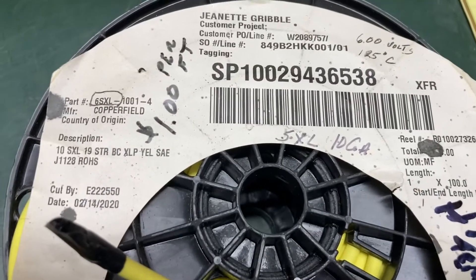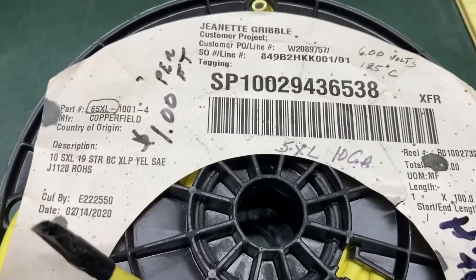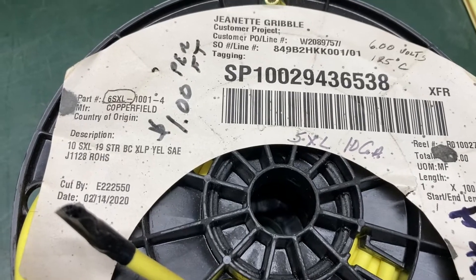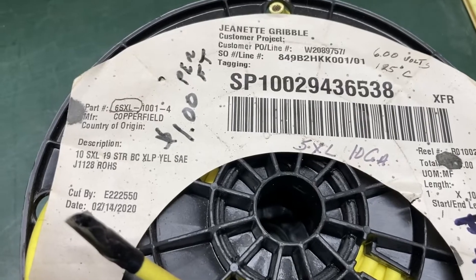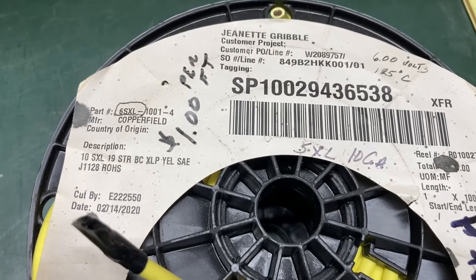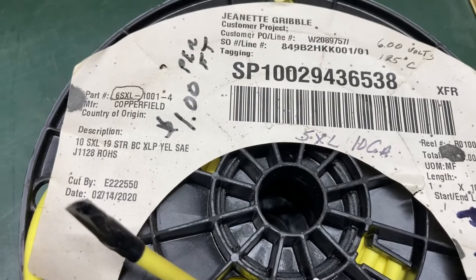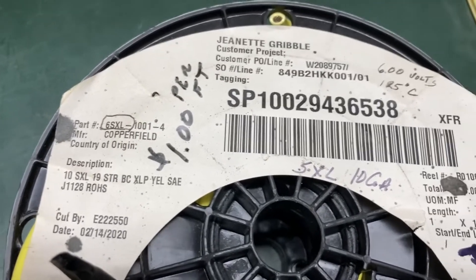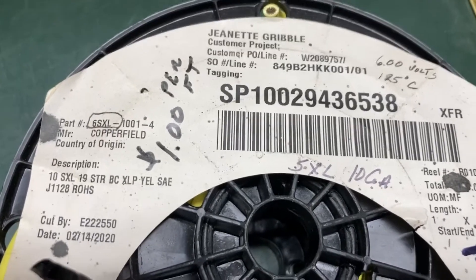So I went online and I found this high-temperature wire, which is very important. It's rated at 600 volts, 125 degrees centigrade — that's 257 degrees Fahrenheit. And with the Rick's Hot Shot voltage regulator, which has 8-gauge wire going to it, I went with 10-gauge high-temperature wire.